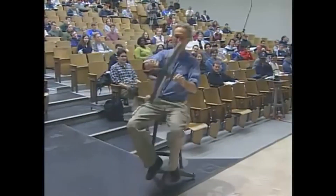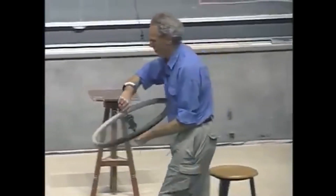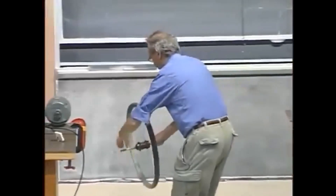So the angular momentum vector is chasing, so to speak, the torque. Isn't that non-intuitive? Very non-intuitive. It's also dangerous sometimes.